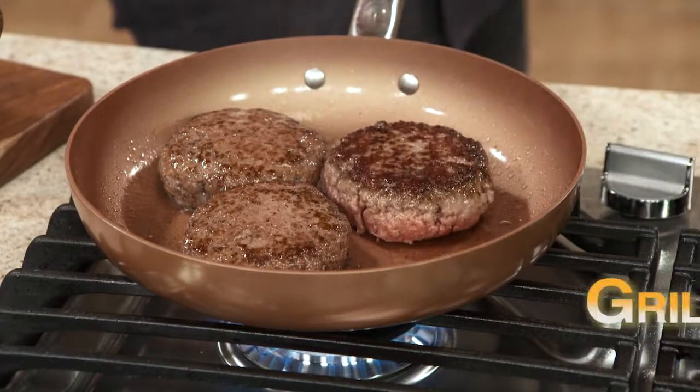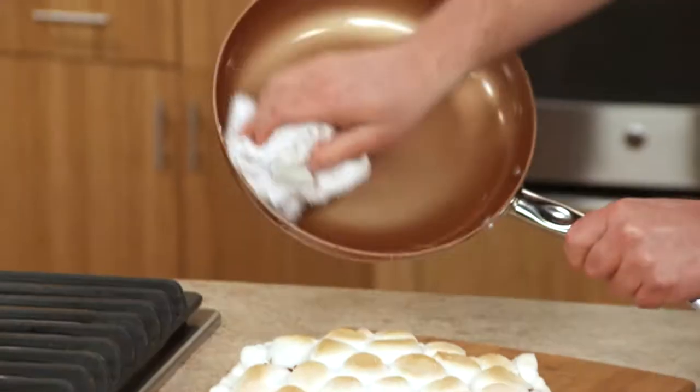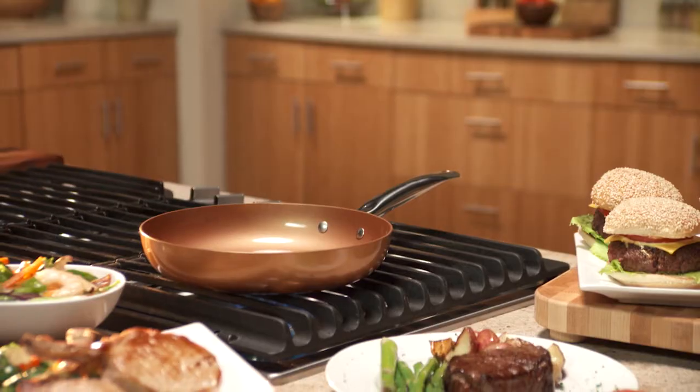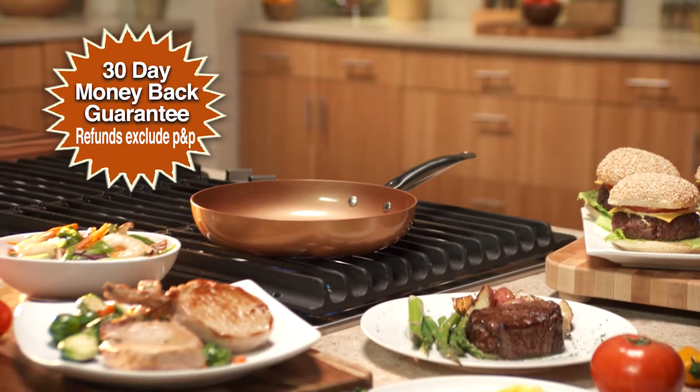Copper Chef 360 is great for grilling, roasting, sautéing, pan-frying, and even baking. Cleanup is a breeze. Copper Chef 360 is 100% PTFE and PFOA free and is so durable and resilient, it comes with our incredible 30-day money-back guarantee.